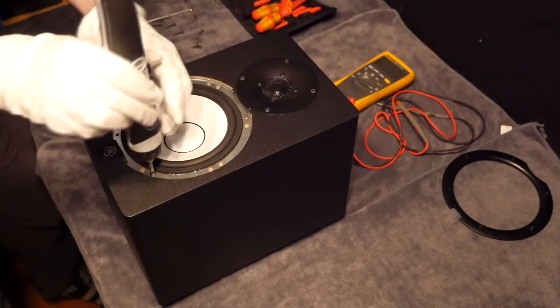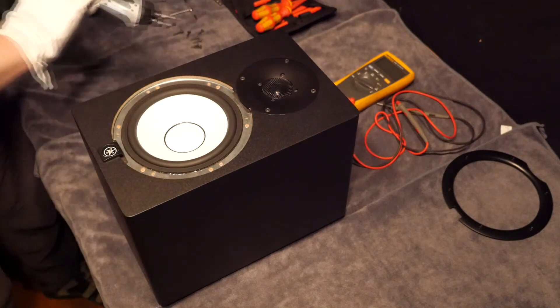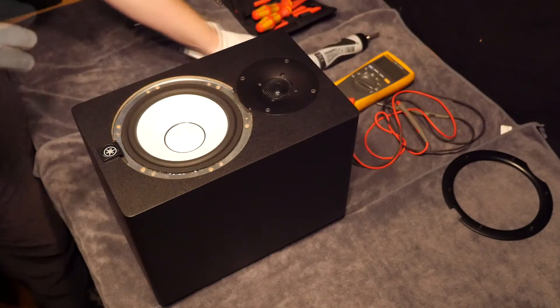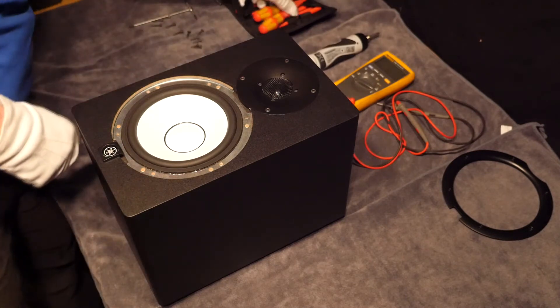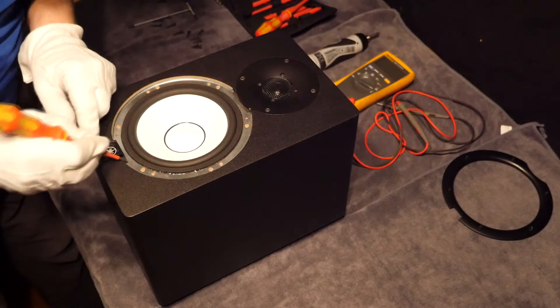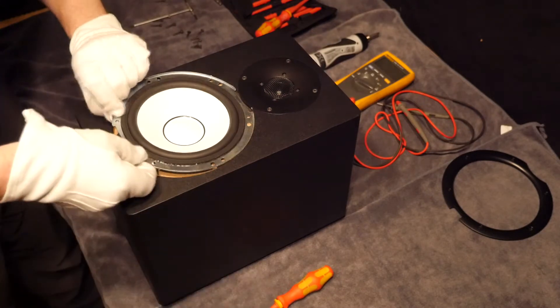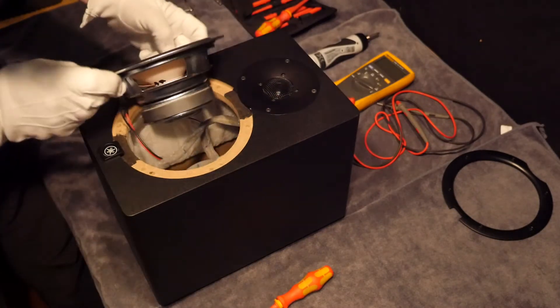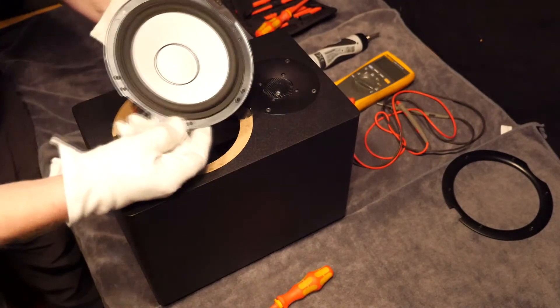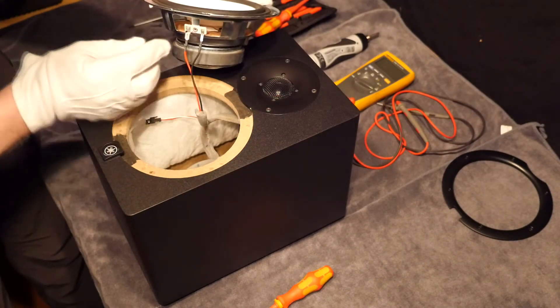And the last one. We have got to be a bit careful here because we have got to lift this speaker up and we definitely don't want to slip with a screwdriver and put a hole in it. Now bear in mind there are two wires underneath — a black and a red one. The red one is positive and the black one is negative.